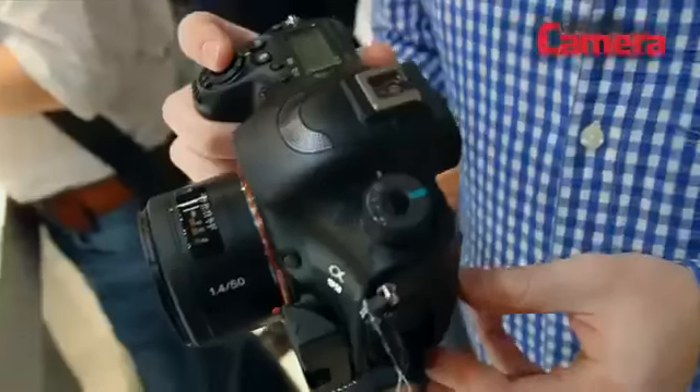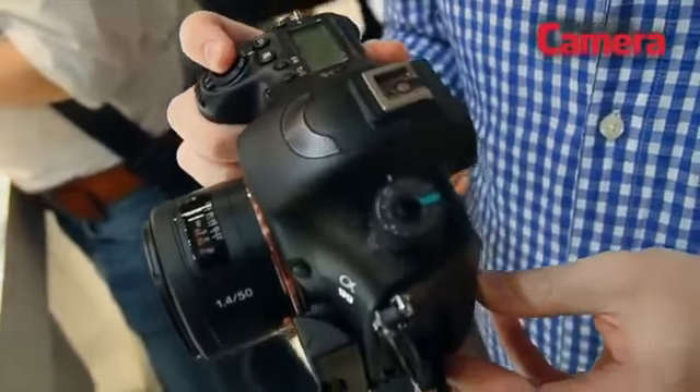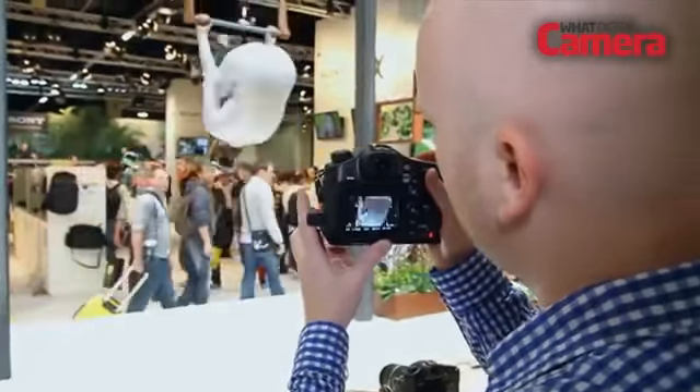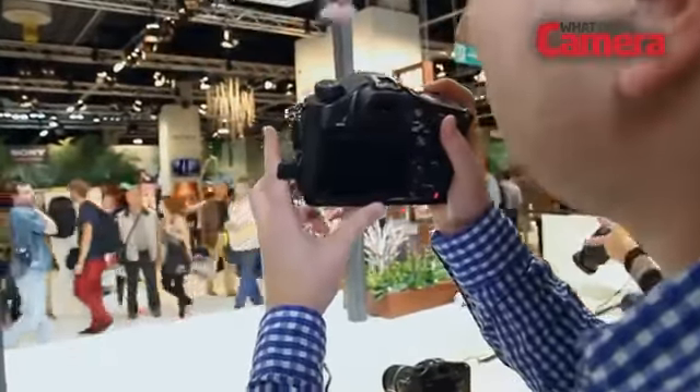One of the changes is the expansion of the photo diodes to make them slightly larger for better noise and dynamic range. The camera has an ISO range of 100-25600 and it also has full HD video recording at up to 60 frames a second.